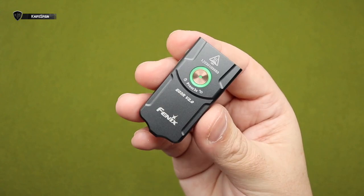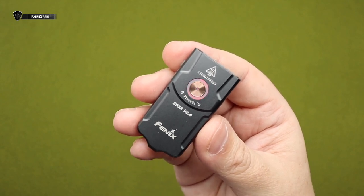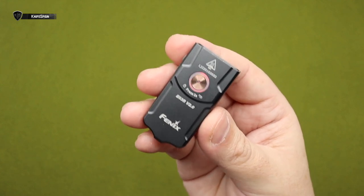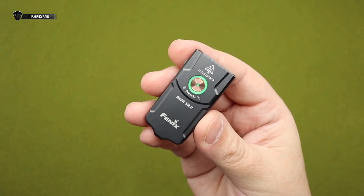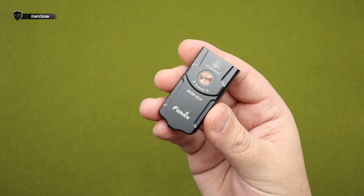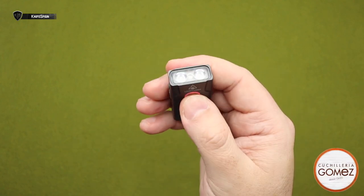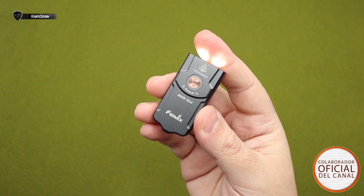En resumen, ¿qué ha mejorado con respecto a la anterior? Tiene una salida máxima mejorada de 500 lumens, la distancia de haz mejoró a 90 metros, el tiempo de batería está mejorado a 30 horas, la capacidad de la batería mejoró a 400 miliamperios, y lleva el nuevo modo de luz de respiración. Llevar esta linterna es estar súper protegido: la puedes usar para señalizar un problema, como linterna, o colgarla al pecho o al llavero. Me ha gustado muchísimo, especialmente el hecho de que ahora tenga 500 lumens.